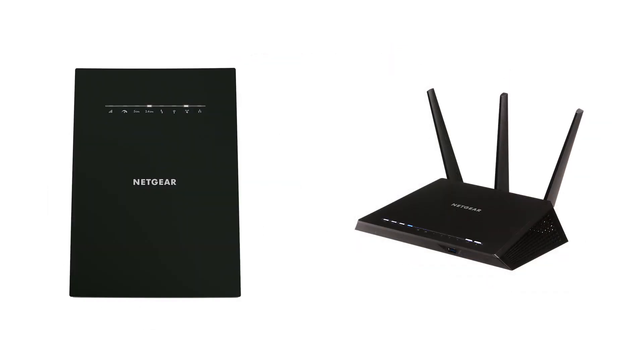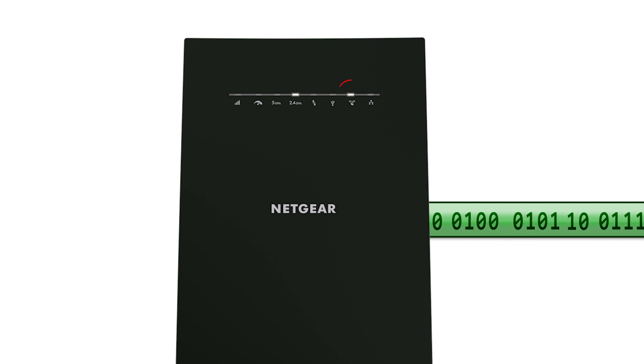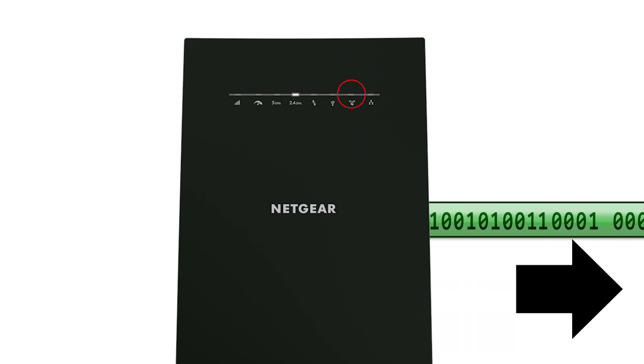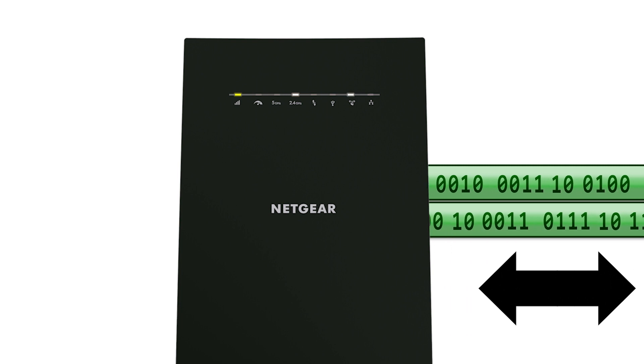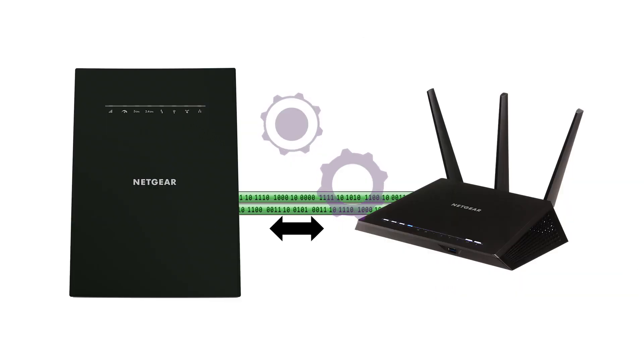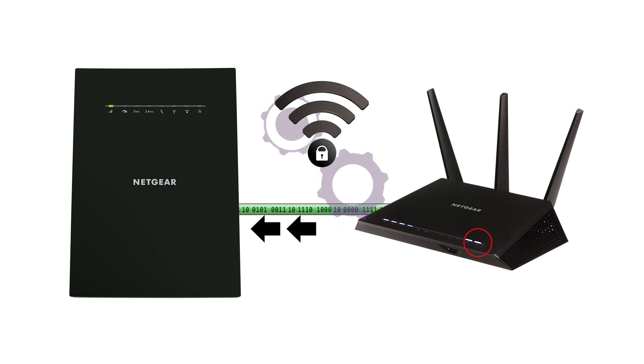When the WPS button is pressed on the extender, a unique set of identifying data is prepared and transmitted. This initiates a negotiation for a secure wireless connection between the router and the extender. Once the connection is established and secured, the router will forward the SSID information and other parameters to the extender — information required for seamless roaming.